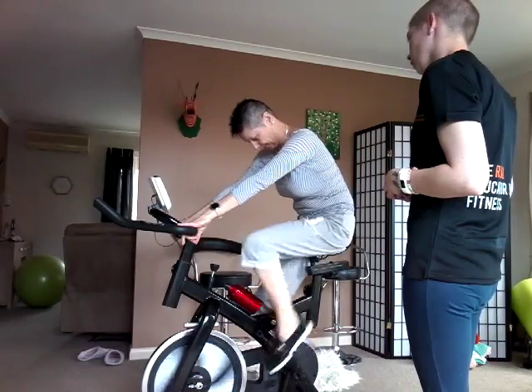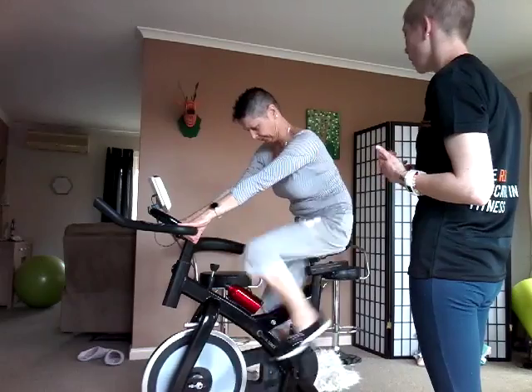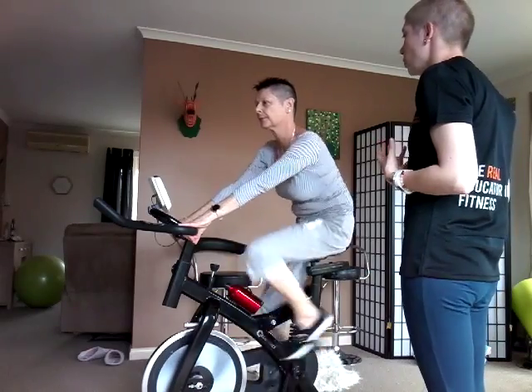That way it focuses not so much on running but on cycling at high speed. That way you'd protect your knees because it's low impact, but you'll work hard and get a good workout.